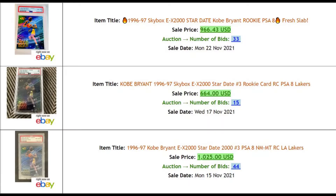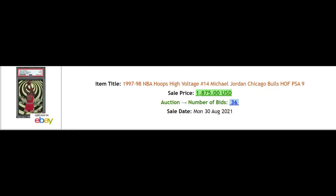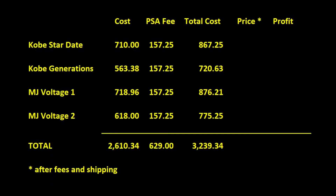Let's look at some recent sales history on each card. Kobe's Stardate has a fair number of transactions and the PSA 8 has been trending around the $1,000 range, but recently dipped a little. Kobe's Topps Generations Refractor only had 2 transactions in recent months with prices between $650 and $930 — I think $650 was a steal, and the fair price would be roughly around $800. The Jordan High Voltage PSA 9 had only one transaction at $1,875 back in August, but a more recent BGS 9 sold for $2,150 in October. Based on my estimations, I've tabulated the rough selling prices after fees and shipping for each card.